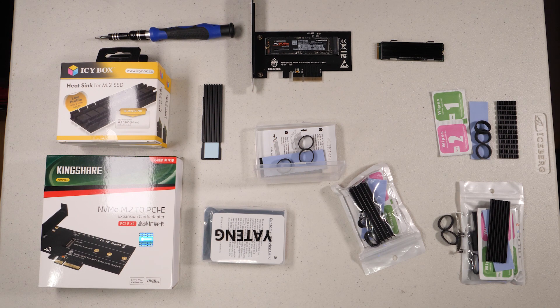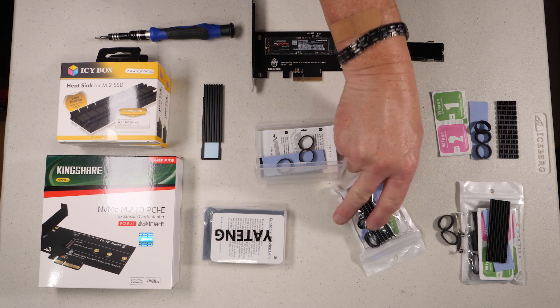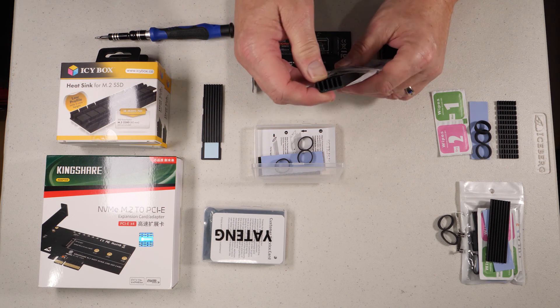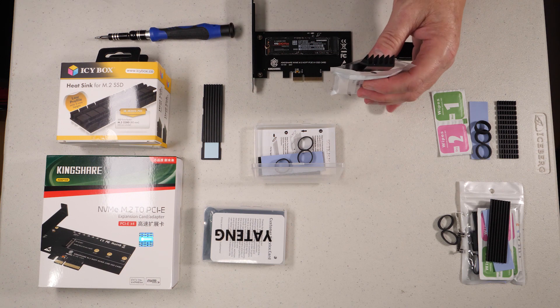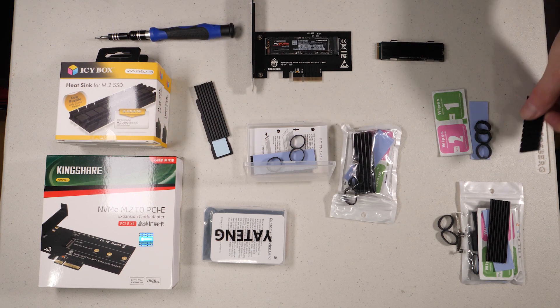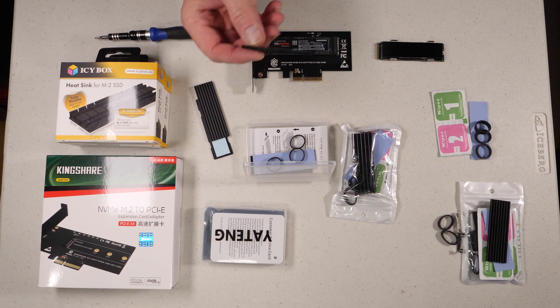Before we get into that, I want to go over some of the different options available — I'll have links to all of this in the description. These products I bought myself and use on my own systems. There are a couple of different types; they predominantly vary in size. This one, for example, is considerably thicker, so it's going to provide slightly different heatsink characteristics.